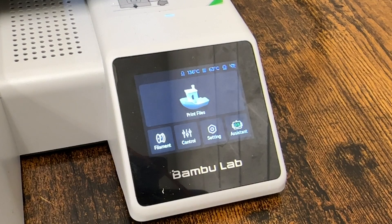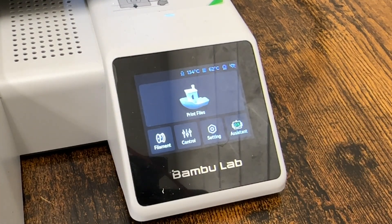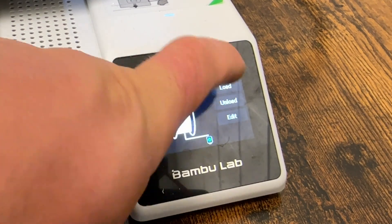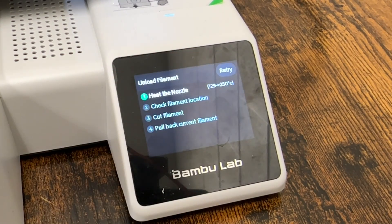Once your print's all done and you're happy with it and you've taken it off the bed, unload the filament from the printer. Go back to the filament button, and you're going to see an unload button now that filament is loaded. It's going to do the same thing as before — heat the nozzle up, check the filament location, cut the filament, and then allow you to pull back that filament.